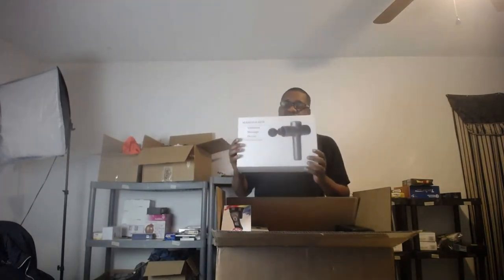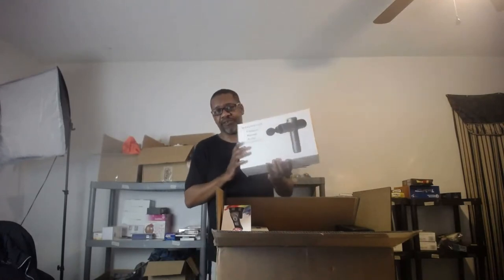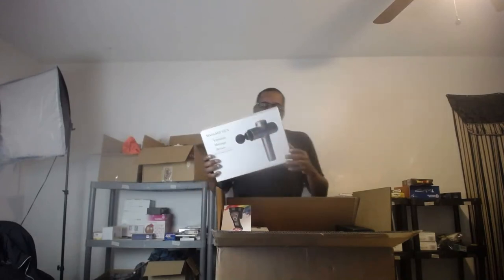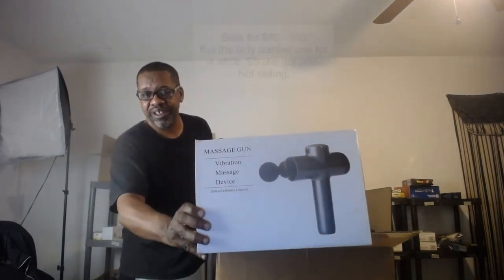The very first thing in the box is a massage gun — you've seen these on TV. This particular one sells on eBay for like 80 to 100 bucks. The lady wanted one for Christmas but I didn't get her one. Valentine's Day is tomorrow, and I'm recording this early in the morning of February 13th, so guess what she got as a Valentine's Day present!